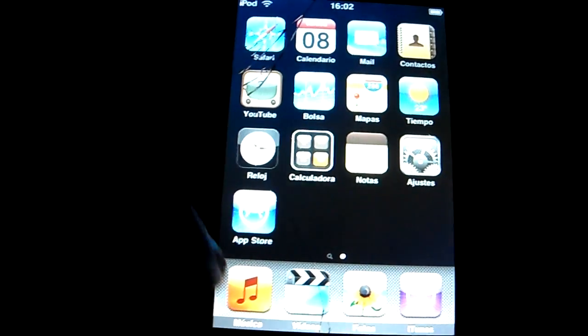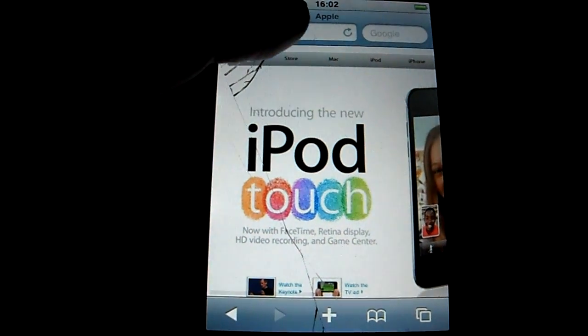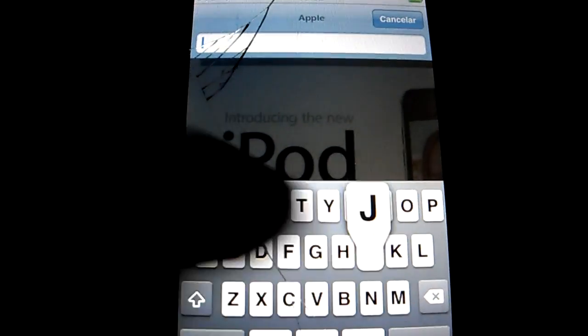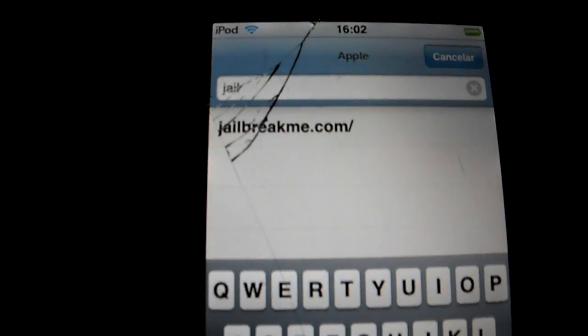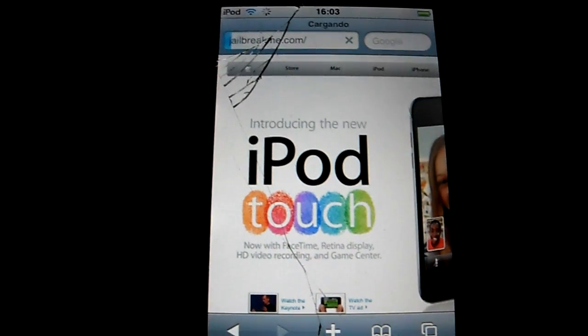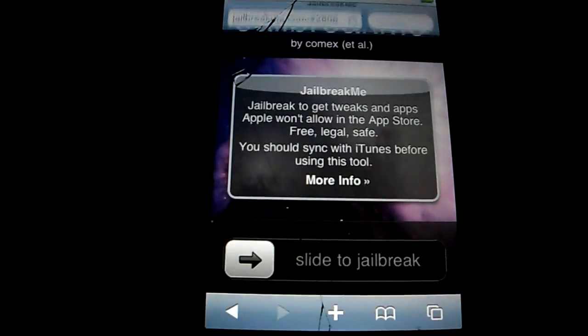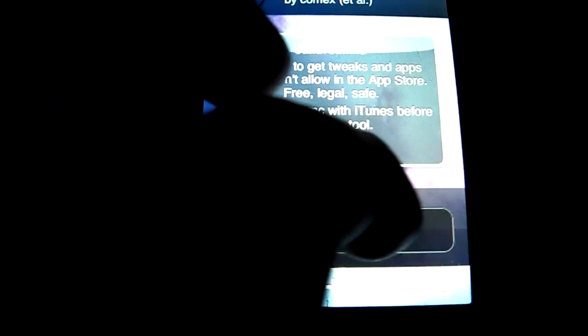Okay, here it is — it has nothing on it. So let's go to Safari. We have to go to jailbreakme.com. Okay, that's the web page. Then we have to slide this little thing so we can jailbreak.